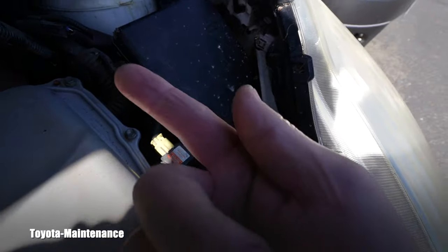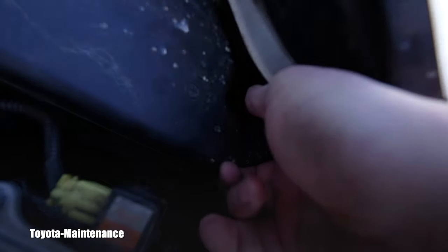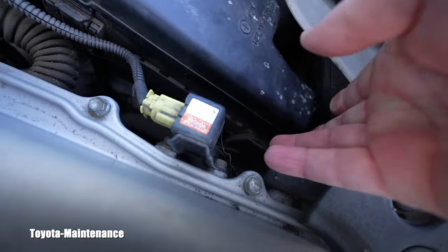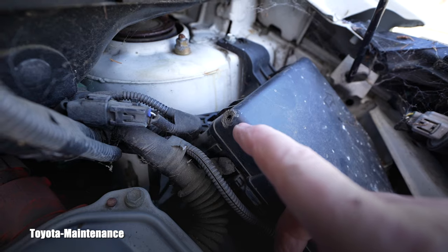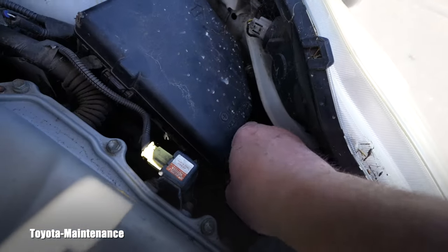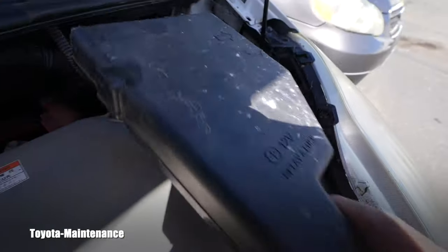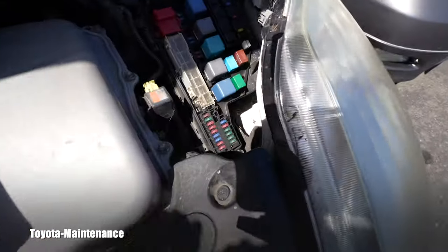Let's go through how you jump-start a dead Prius. You use your finger to reach right here — there's a tab down here, and if you press it, it lifts the box. You can see the rats were eating this corner — it's unreal. You open the relay and fuse box by pushing on the tab and it slides away. Here you have the diagram for everything.